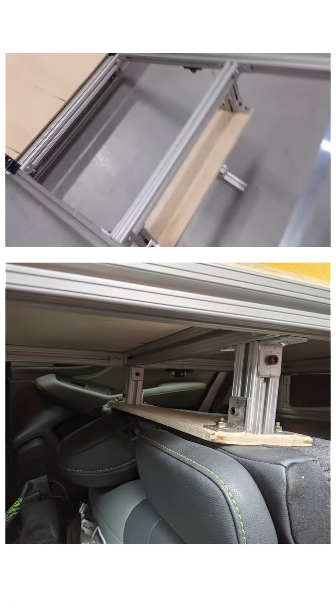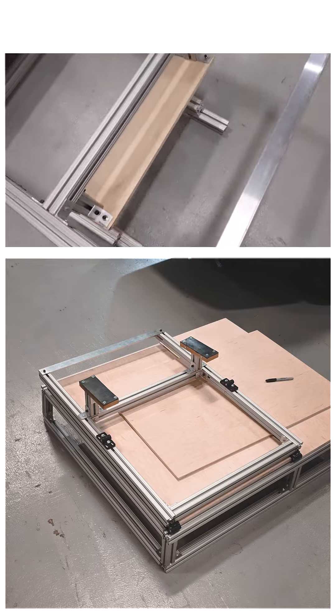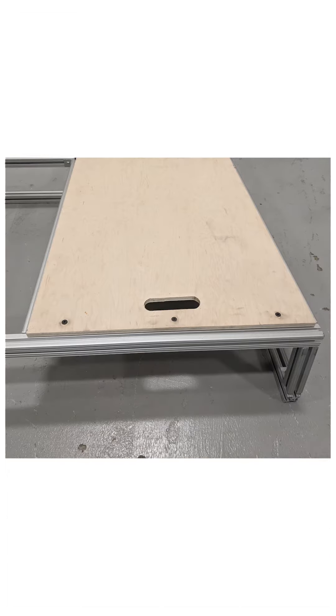There's a hinge halfway that allows you to fold it up, and then there's a piece of plywood that just sits on top of the back seat so it doesn't do any damage to it. I just put plywood on top of the platforms as well, which are held in place by friction — they just slot into place and as long as you have stuff on top of them they don't rattle or anything.